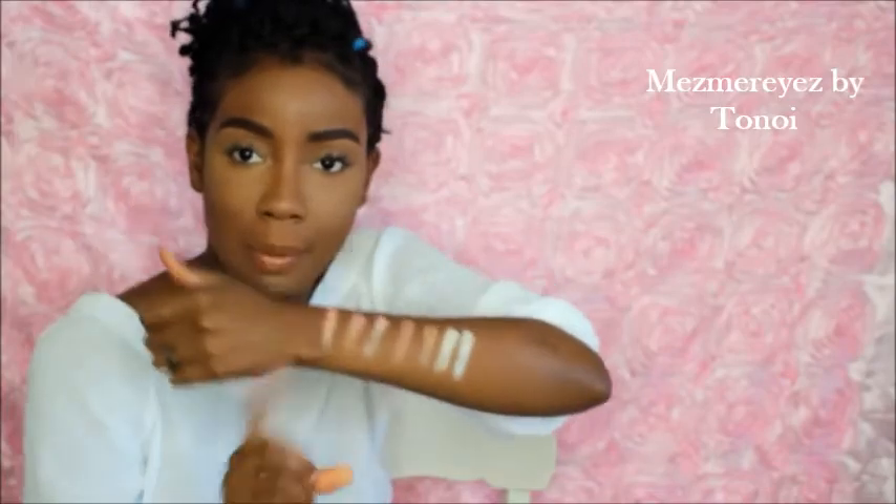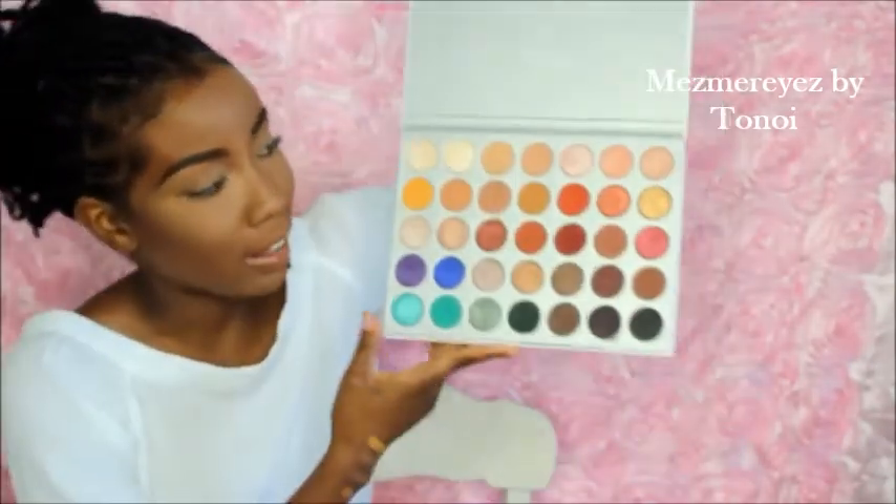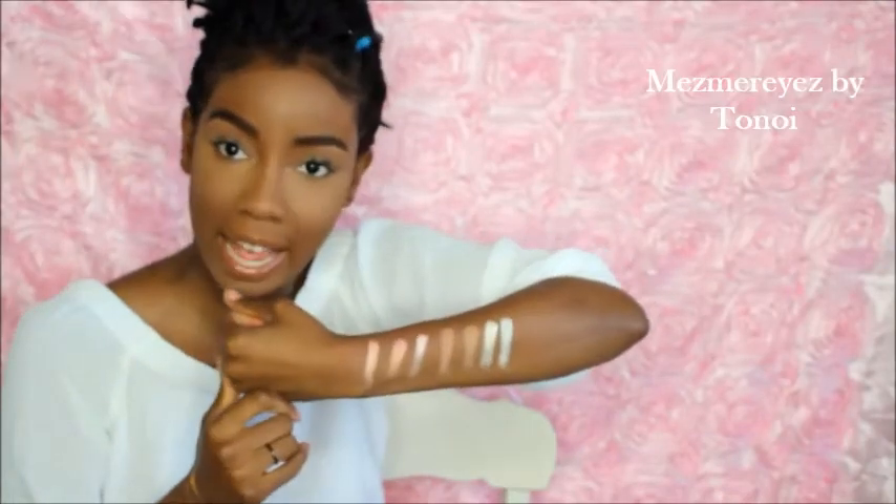Obviously I haven't worn them a lot, but you guys saw me swatch them — I didn't super rub my hand into the palette, so it still looks pretty new. But yeah, this is what we got and I'm excited! I'm going to jump right in and get this tutorial going because I'm dying to see what this look could be — so stay tuned!